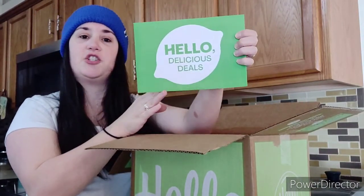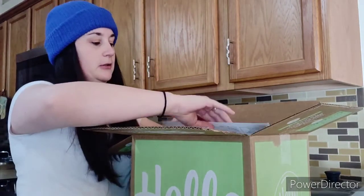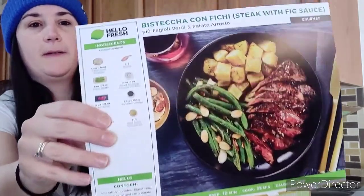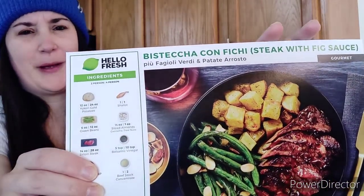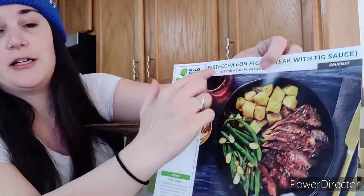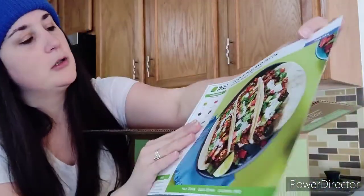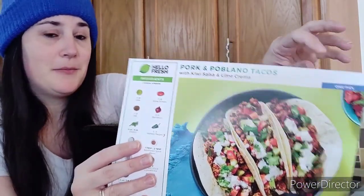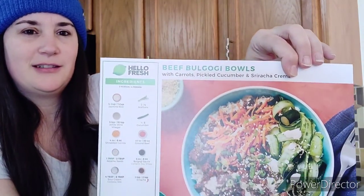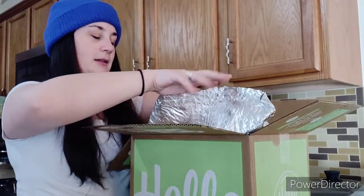So, hello Delicious Deals — looks like some coupons I can use in the future, so that's cool. Got our recipe cards. This is a steak with fig sauce, because I'm not even going to try to pronounce that. Got some pork romano tacos. And another one I'm not going to pronounce. So that's pretty cool.